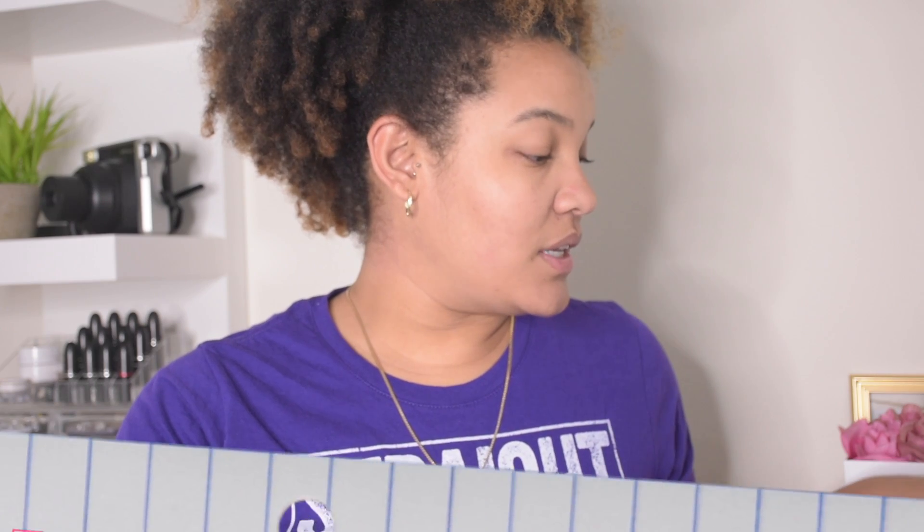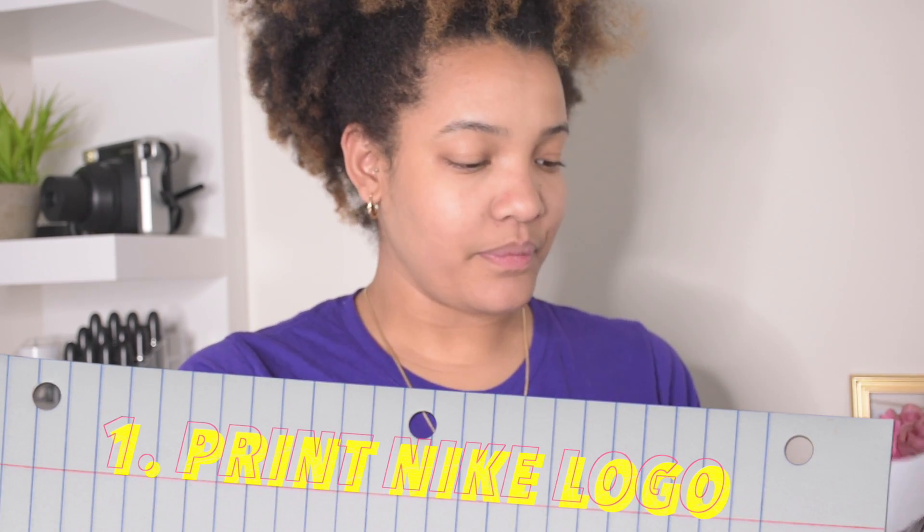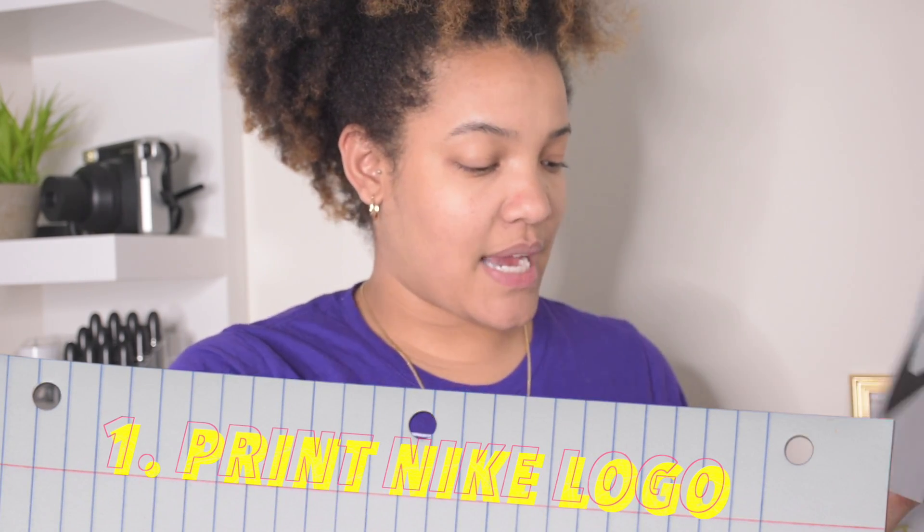So first, of course, you need to print your Nike logo. I have two different sizes here — a big size and a smaller size, depending on where I want it to fit on my shirt. I'll probably go with the bigger size, to be honest.